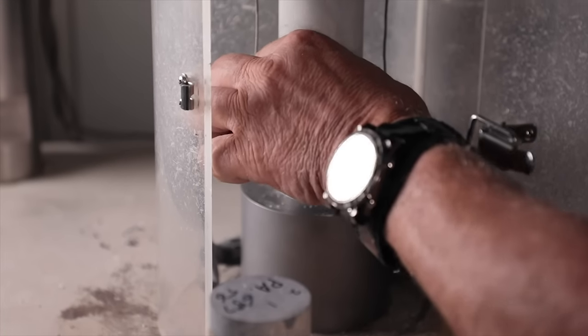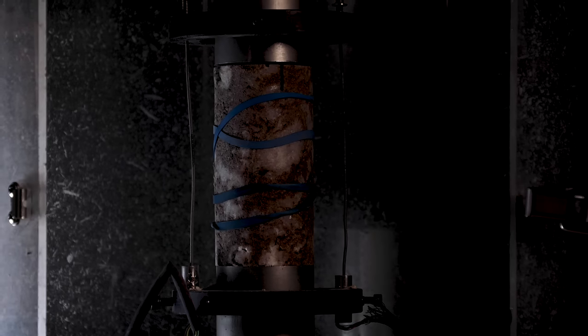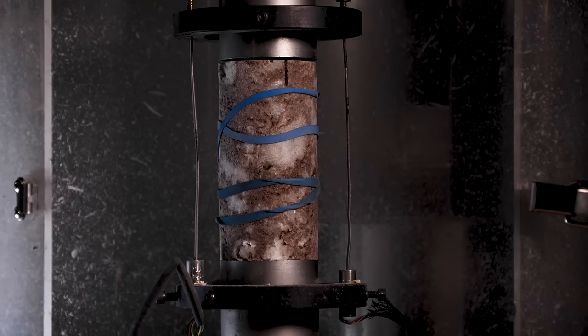We follow the ASTM standards for the rock test for the UCS test — 54 millimeter diameter by 108 millimeter long, so a two to one ratio. We'll plane the faces off so they're smooth and then we'll come in here into the rock lab.